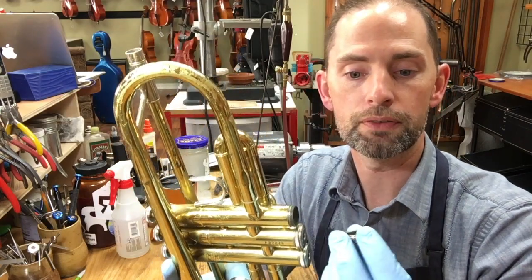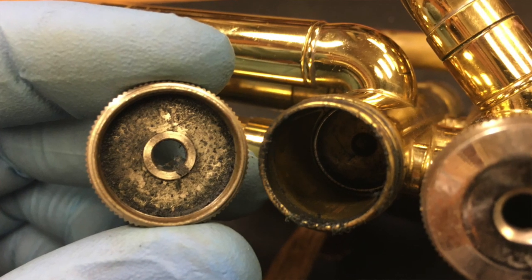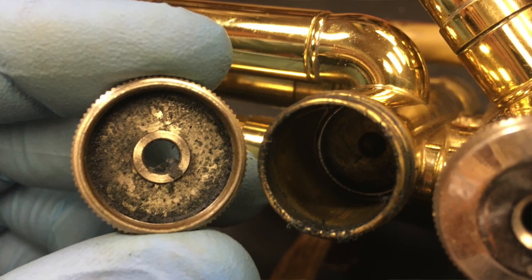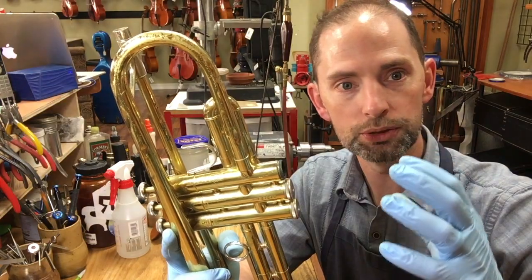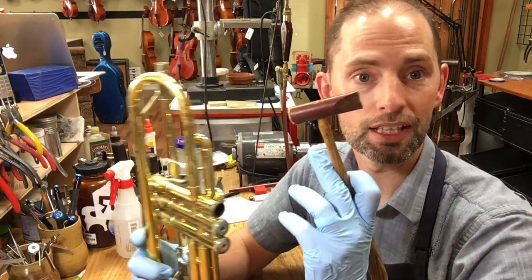What's happening is the tapping takes all of the grime and nastiness that's down inside that thing, and it starts to just shake it and break it loose. That way it allows us to unscrew the thing. So all you need is a canvas hammer.